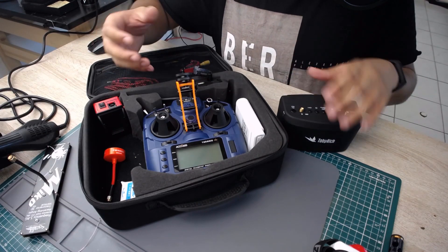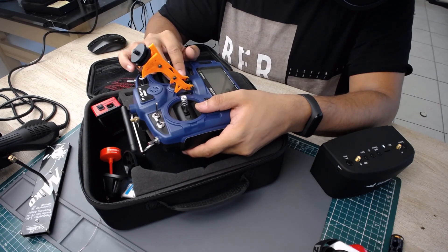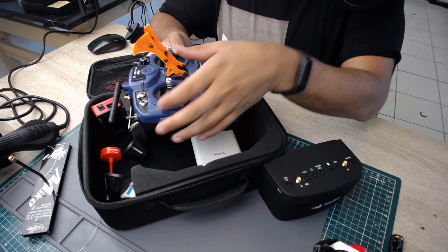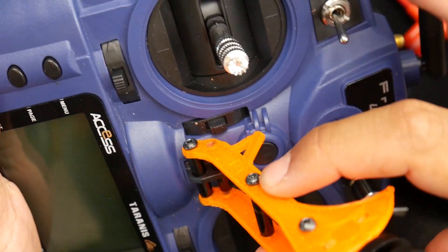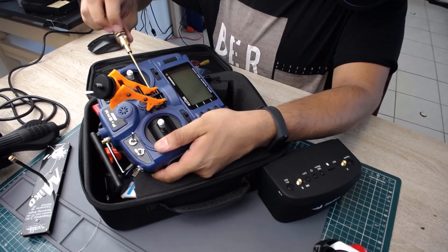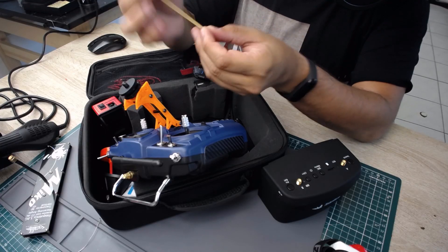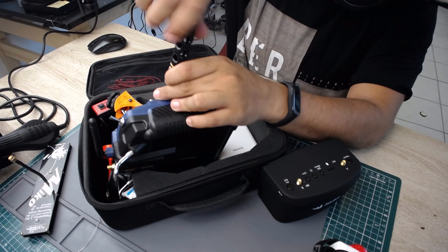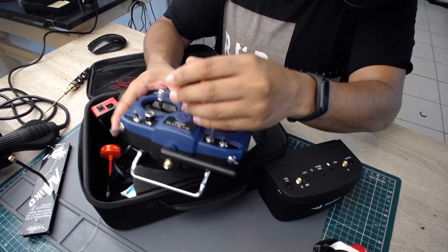Let me show you how I normally set up. I'll remove the gimbal protectors, pop this out, and flip it over. When you flip it over you need to put two M3 screws in here — the goggles have gotten heavier with two batteries, so it'll stretch a bit, but once it's made out of carbon fiber and once I add these screws it becomes much more stable. I'm adding the screws on both sides right now, which gives it much more rigidity and strength. I'm trying to eliminate this step in the field though, since it can get annoying and you might lose the screws.